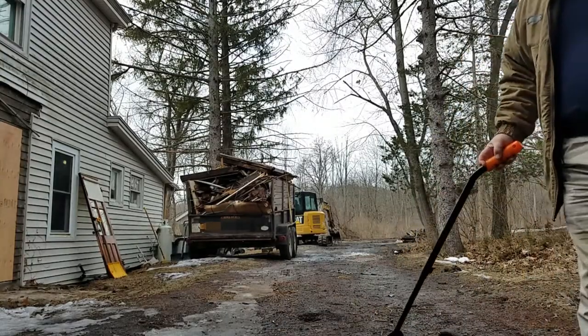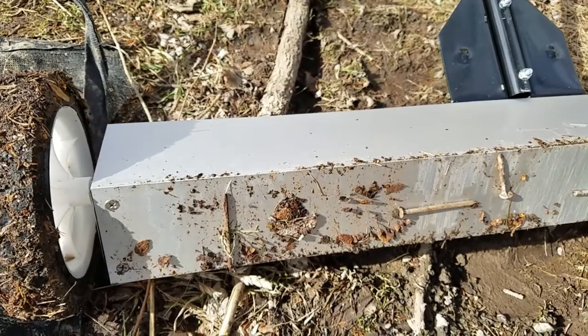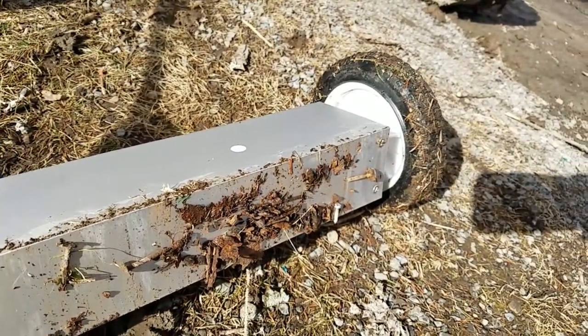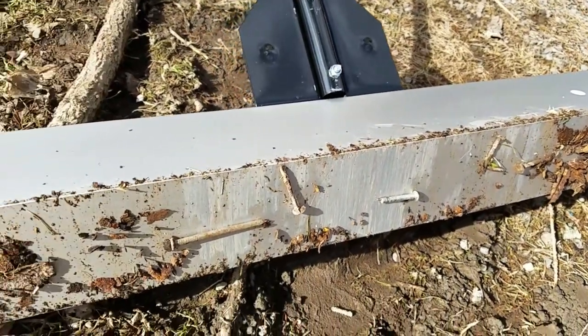Okay, let's see what we got. This is the first pass of using the magnetic sweeper on the muddy driveway and we've already picked up — I'd say close to eight to ten flat tires worth of debris.